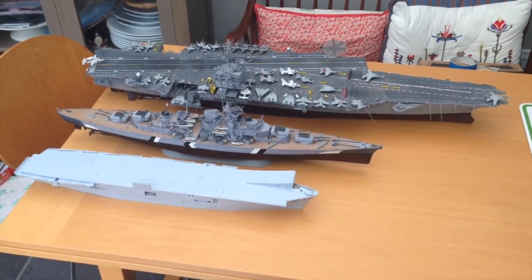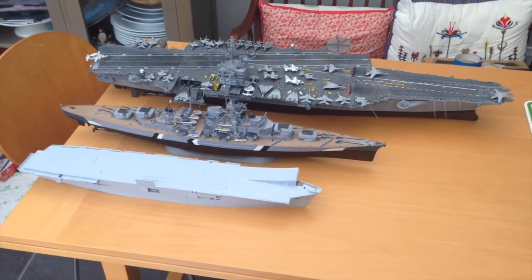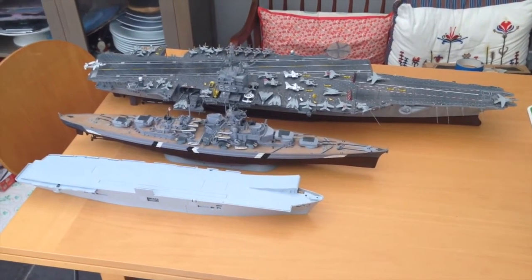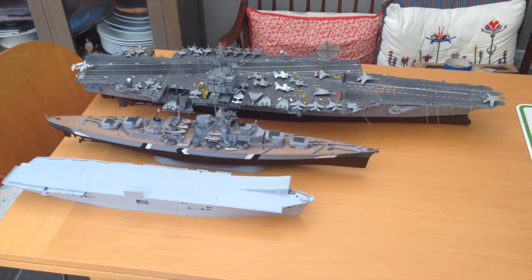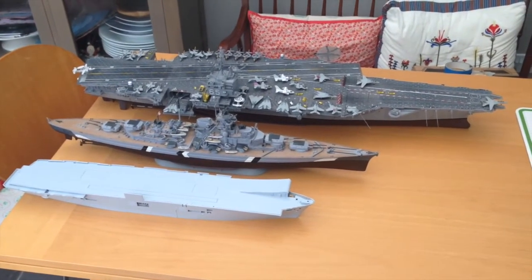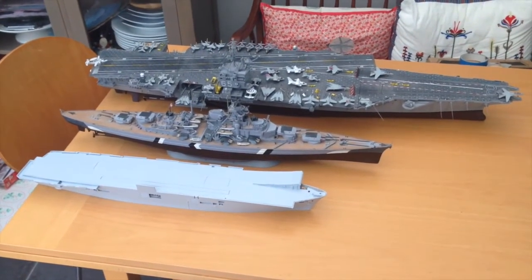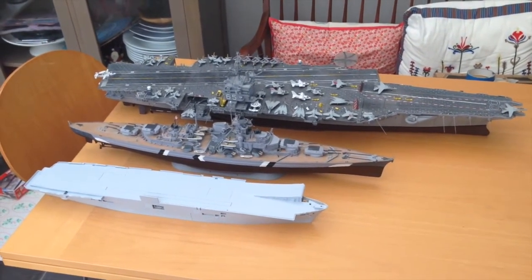I've moved the ships around slightly so you can see how they all line up when the sterns are in a straight line. The Illustrious is obviously significantly smaller than the Bismarck, let alone the big old Enterprise. They're all on the same scale so it's quite interesting to see how things advanced over the years — the Bismarck launched in late 1939 or '41, the Enterprise in the mid-60s, and then the Illustrious about a decade or so later. Time doesn't always progress linearly but each ship has its own little characteristics.